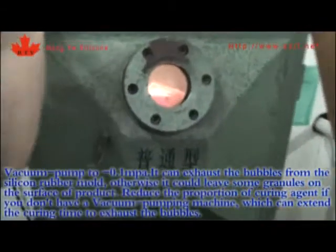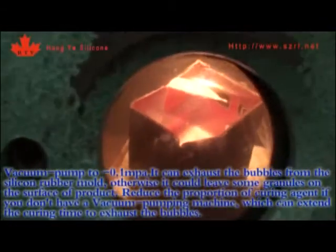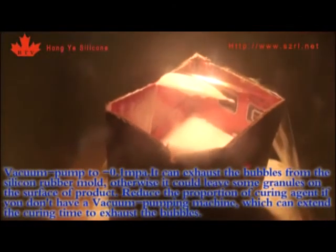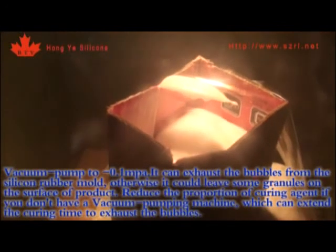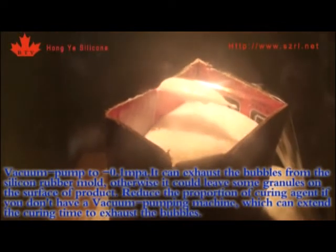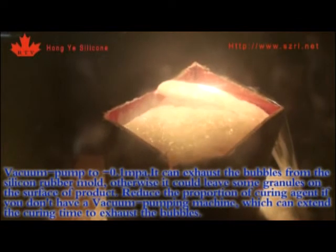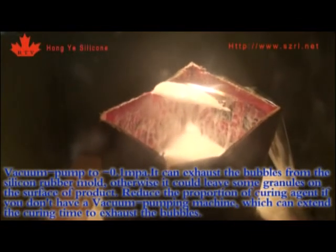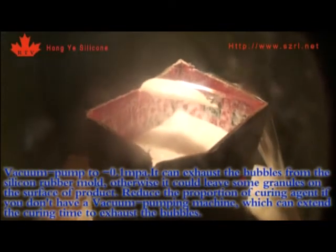When pumped to negative 0.1 MPa, this exhausts the bubbles from the silicone rubber mold. Otherwise, it could leave some granules on the surface of the product. If you don't have a vacuum pump machine, reduce the proportion of curing agent to extend the curing time and allow bubbles to exhaust.